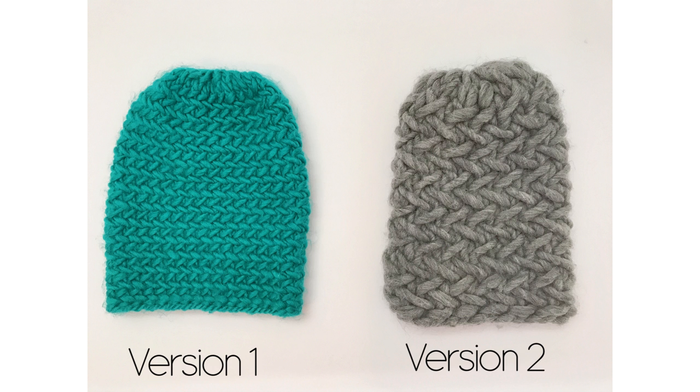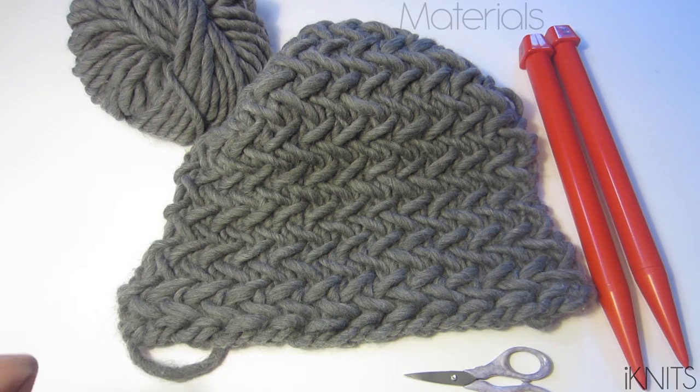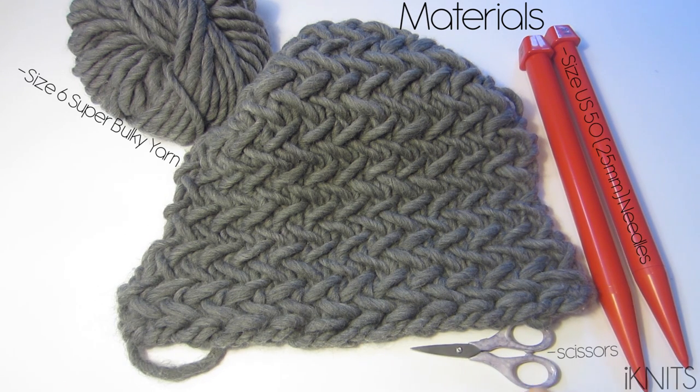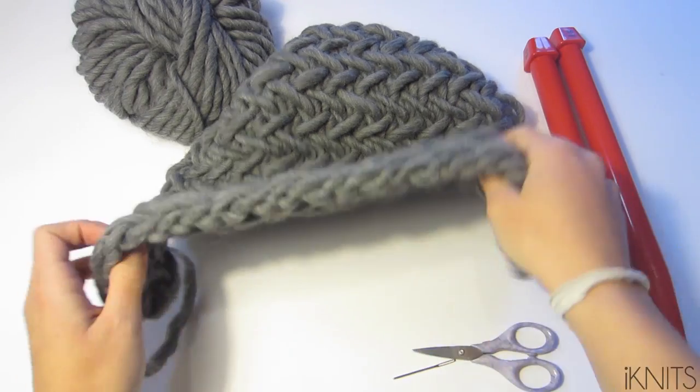Click on the link under the video to download the free written pattern for both versions. To make this herringbone hat you're going to need size 6 super bulky yarn, size 50 straight needles, scissors, and a tapestry needle. This is what it's going to look like, so let's get started.